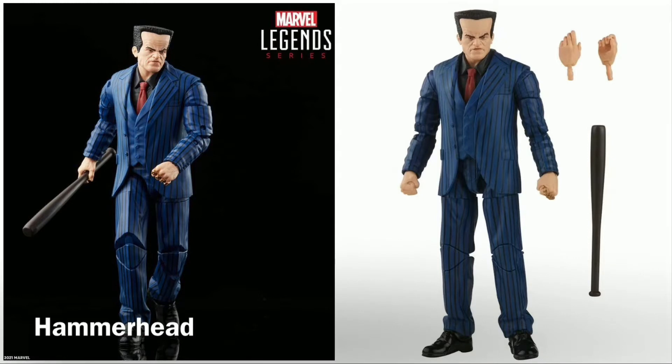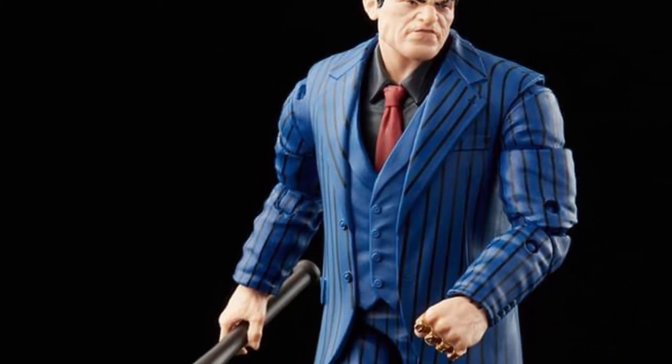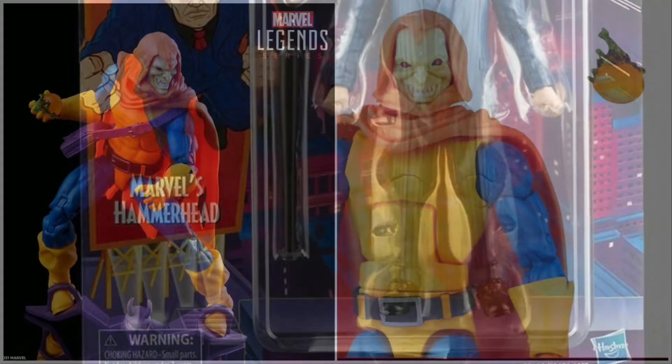This is Hammerhead. Hammerhead is an imposing looking villain right here. They've reused the body from the Happy Hogan action figure, and this is a marked improvement from the Chameleon figure from a few years back that included an alternate head for Hammerhead.